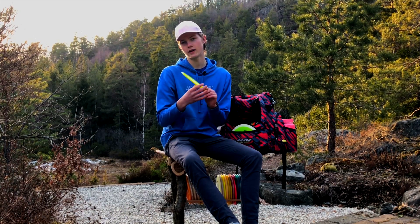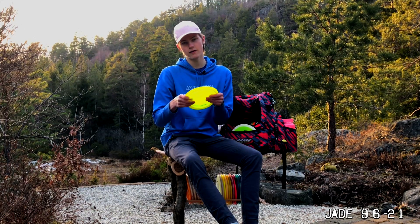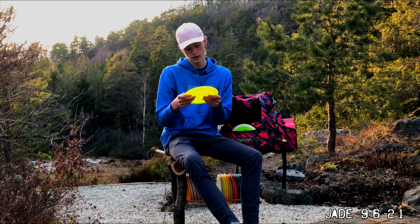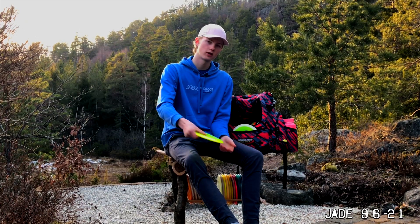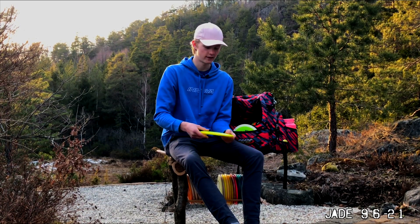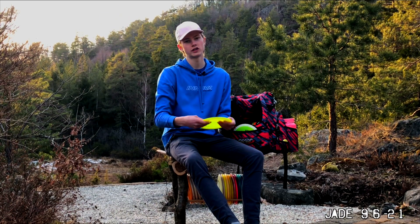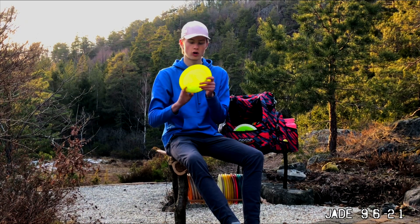I also have an understable Jade — 156 grams. With good glide, if there's an over-under gap I can throw this here. It goes up and over the whole way. And if I can't throw an over-under, it's a long turn-over throw. You don't need a lot of power to throw this disc a long way.